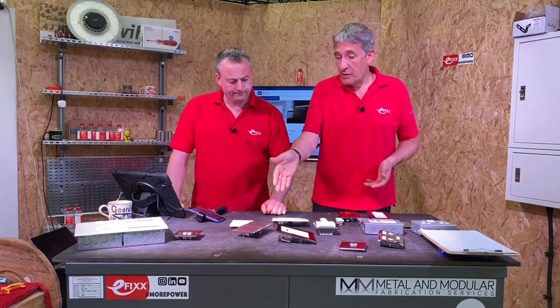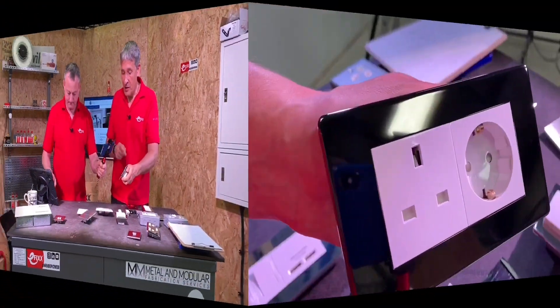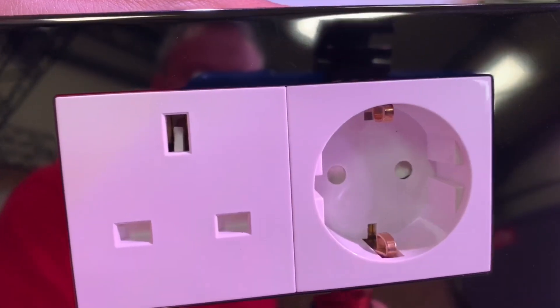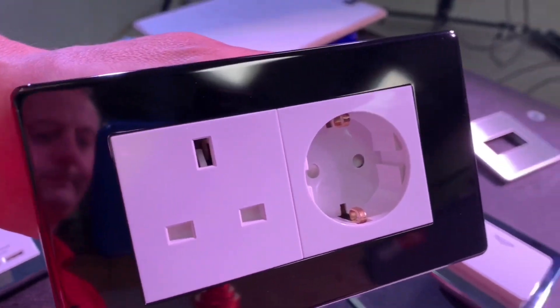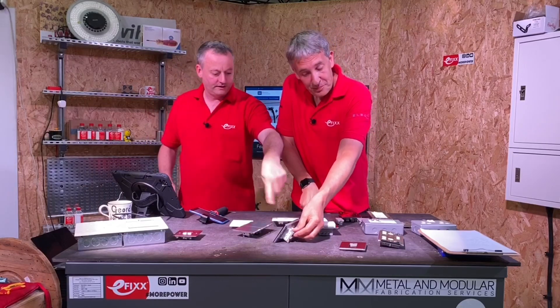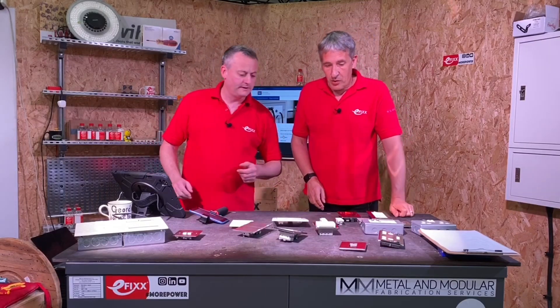We've also made up one with a combination of a UK socket and a European socket — you see these a lot in hotels. It'd be interesting to get a regulatory view on fitting the European outlet, since German voltage is the same as ours but there are issues around using a German socket outlet. Let us know your comments if you've fitted these.